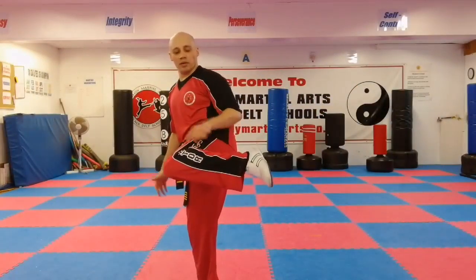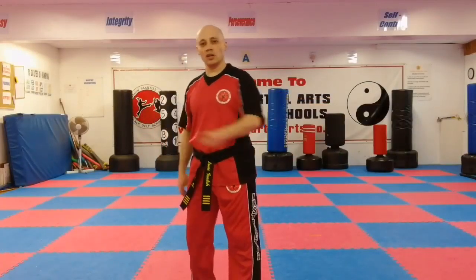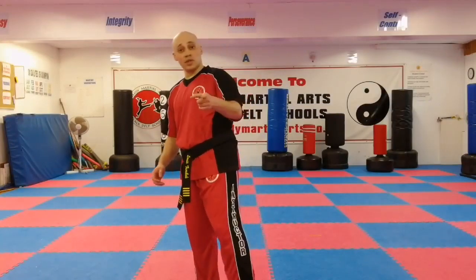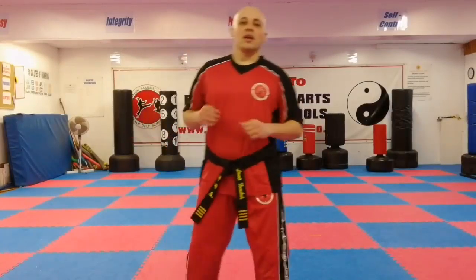A normal side kick chamber — so if I'm kicking that way, I'd have it this way around, and I'd be pushing this way like a piston, sending the leg out. And ideally I want to try and get this knee as close to this shoulder as possible, like Mr. Morgan said in the other video. So it's in here, pushing out that side kick.